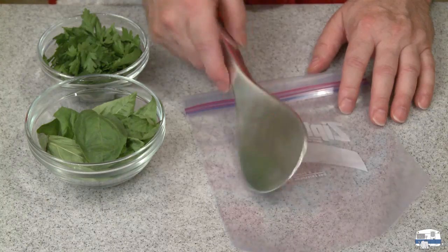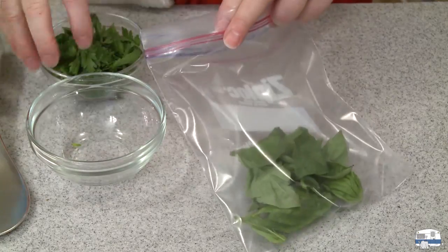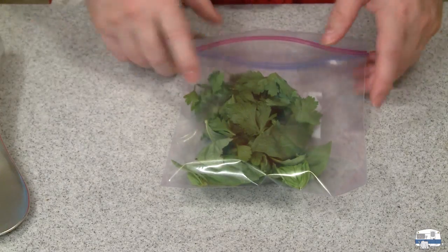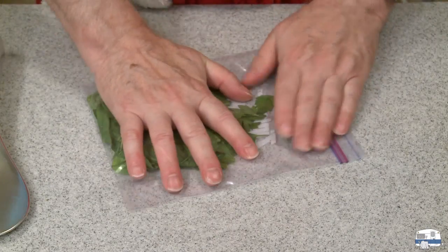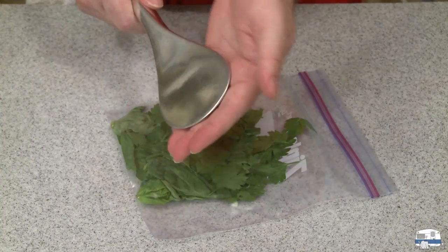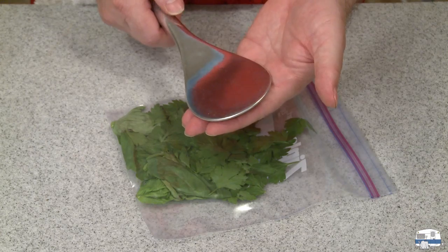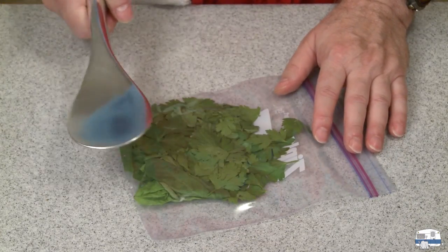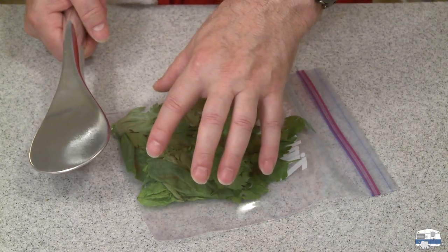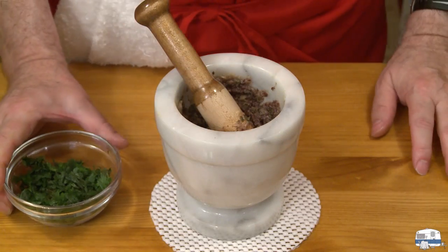I'm going to use my whacker spoon. The easiest way to handle the herbs is to put them in a Ziploc bag, squeeze the air out, seal it, and then hit it with the flat side of a meat tenderizer or a rubber mallet. You just want to bash these until the leaves are all bruised and broken up — that gets the juices out, and that's what flavors your salsa or pesto.